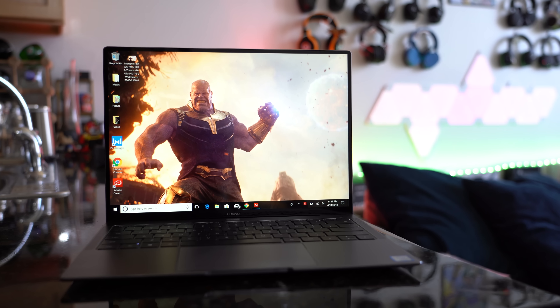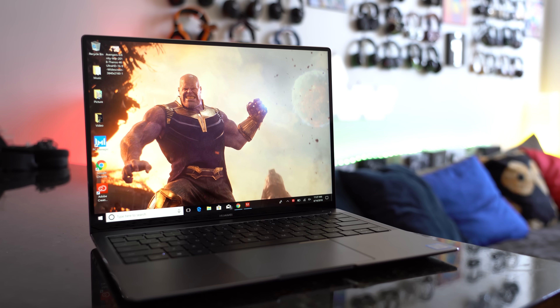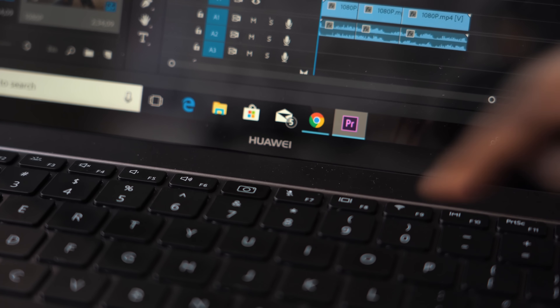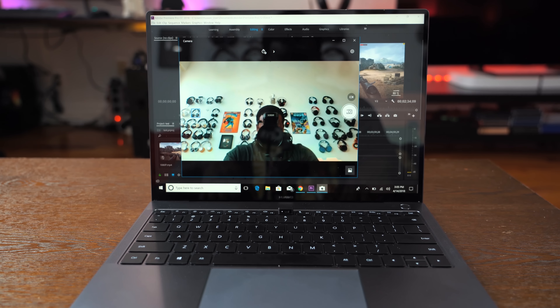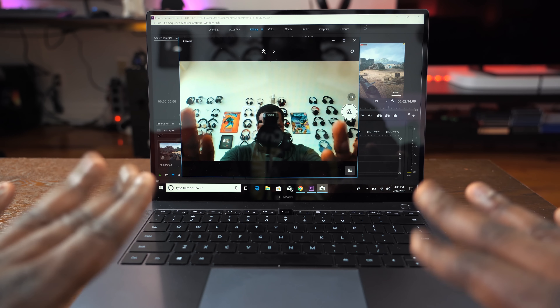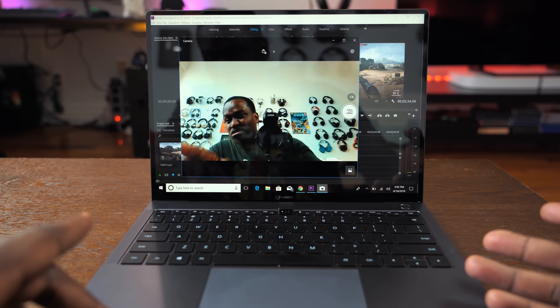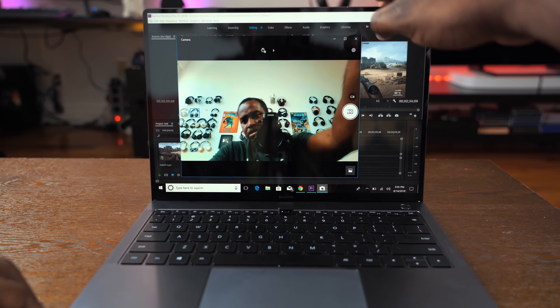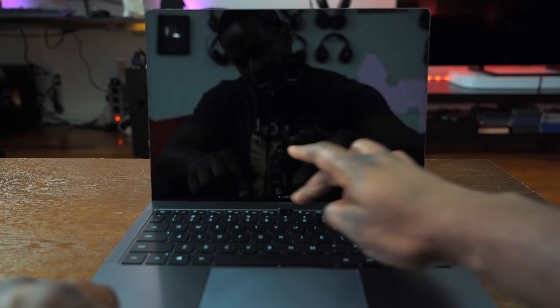That 91% screen-to-body ratio does mean something's missing — there is no traditional webcam. But if you look between the F6 and F7 keys, there's a button. Press that button and the webcam rises out from beneath the keyboard — that's where it's housed. I do like the placement; it's a nice idea to give us an improved display while still including a webcam. I do wish every laptop manufacturer would give us a 4K webcam, but it works out pretty well.